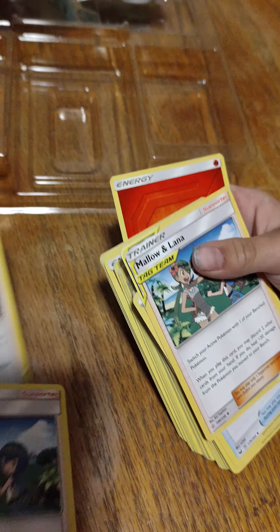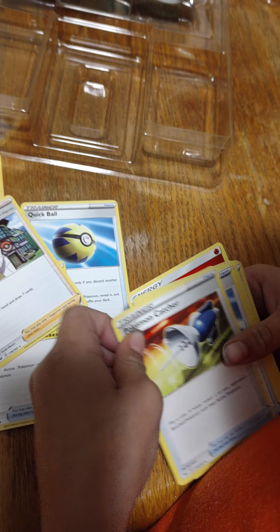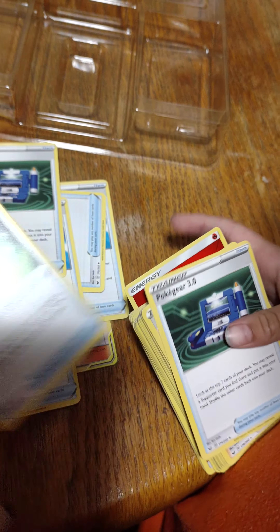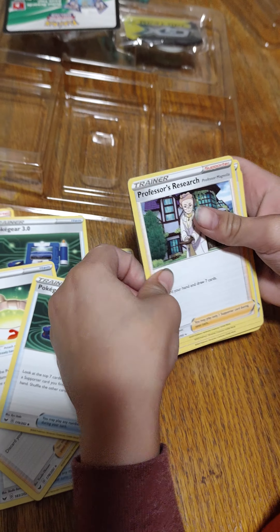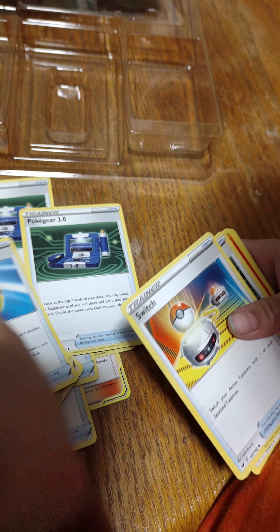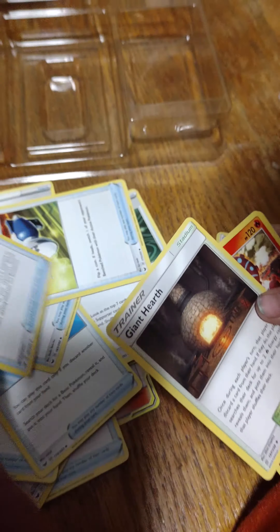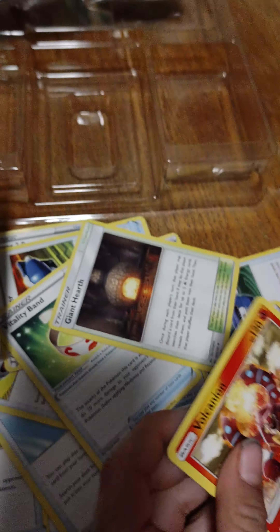Next we got some trainers — common trainers. This is a deck box so they're gonna give you a lot of trainers so you can play the game. I remember I won with only one Moltres against Dad. I kept pulling trainers! But we skipped one — there are a few rare trainers in here too.